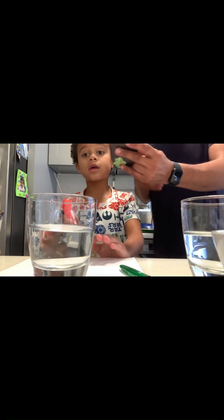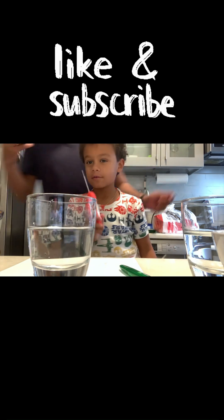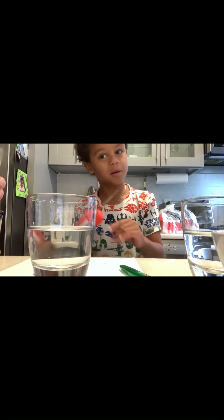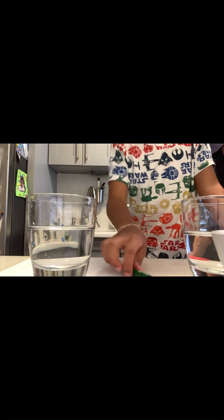Okay, a quick clue for you guys — you might know that salt melts ice, and that's one of our clues for this experiment. The baseline temperature is 75.2°F.